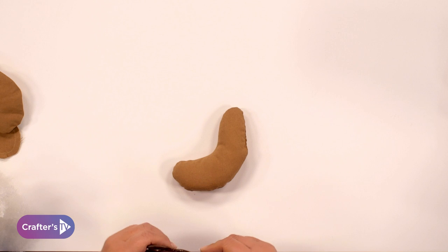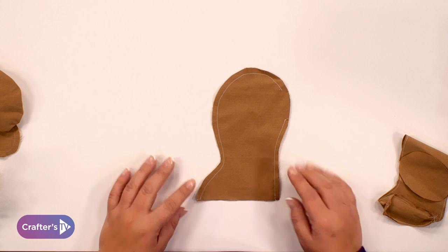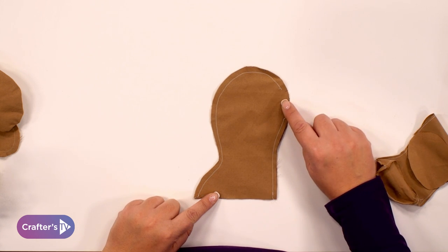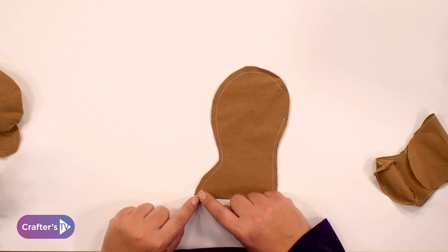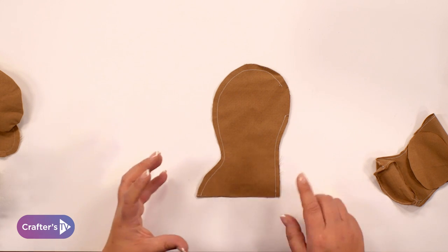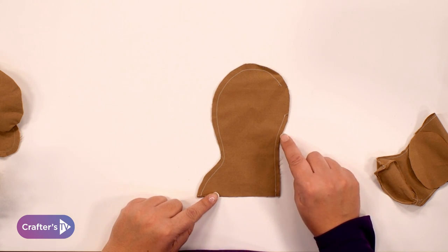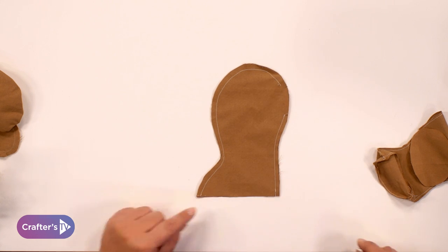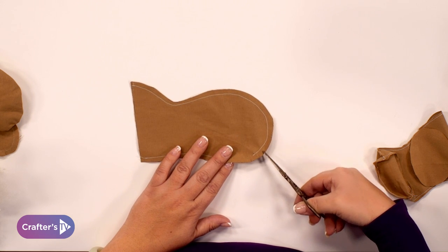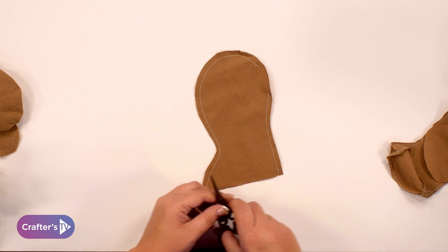The next stage is looking at the teddy bear's legs, which work in a very similar way. I've cut these out and stitched around this side which is the back of the leg, left a gap here, and then stitched around here as well — this is the foot, but you're not going to stitch the bottom of the foot because you want that to have an extra little piece to make a flat foot for the teddy bear to stand on. So you would trim or cut around the corners again just as we did with the arm — snipping around the edge, being careful not to snip right to the stitching.